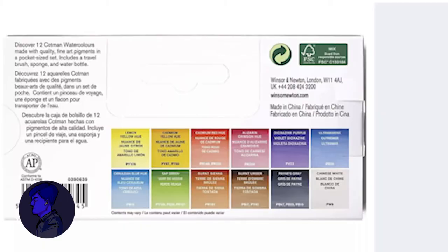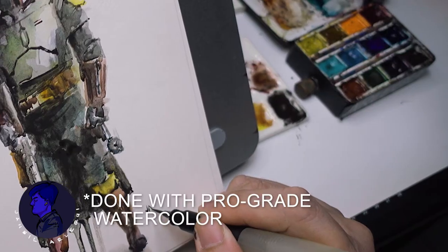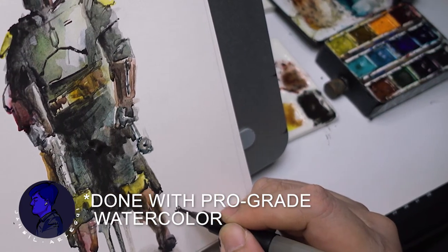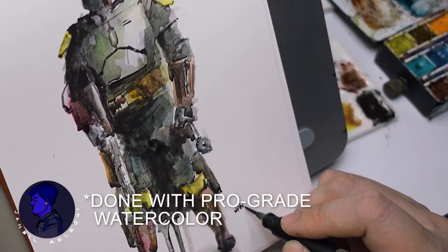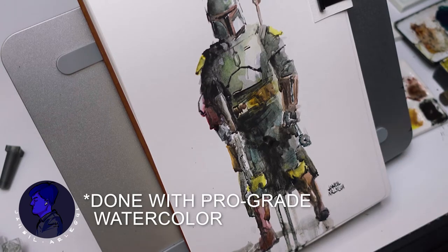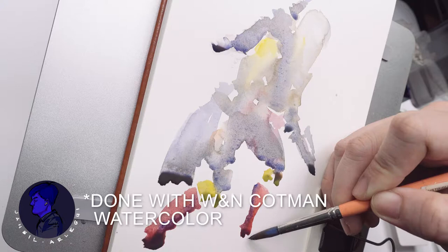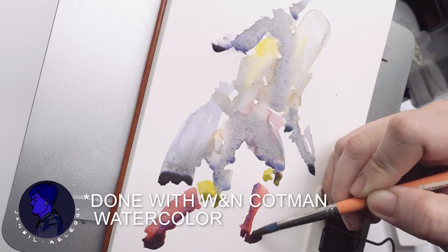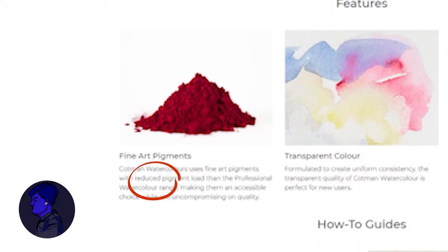In the Winsor and Newton Cotman student grade lineup, professional grade ones are regarded as the best with more vibrancy and intensity. The professional grade has a higher pigment-to-binder ratio, meaning even if the ingredients might be the same, the student grade pigment potency is less and duller. You will therefore need to apply a lot more if you want to match the intensity of the professional grade.